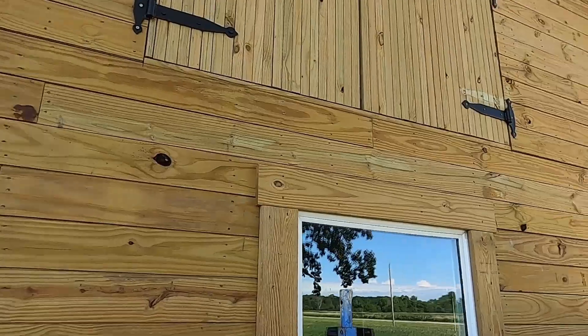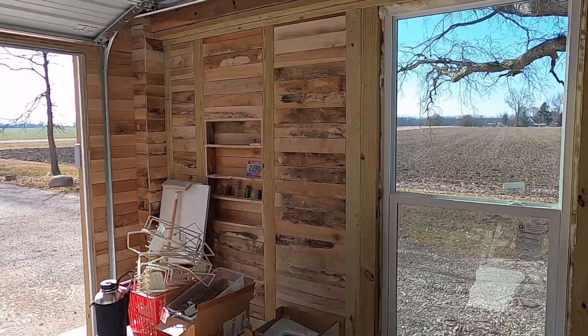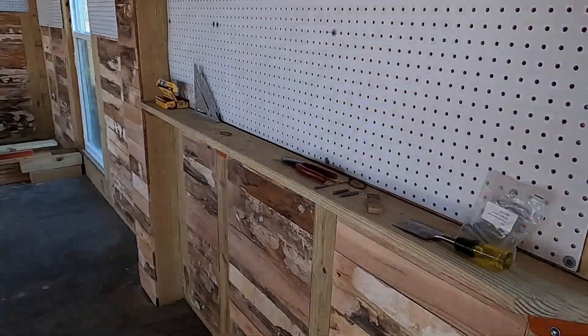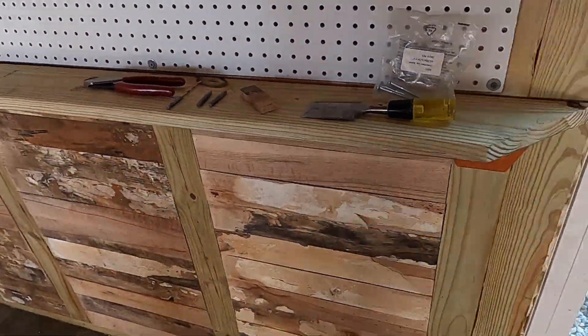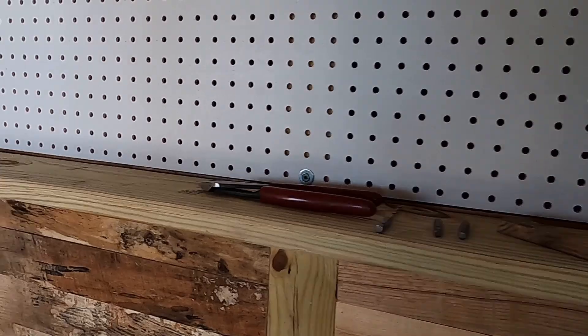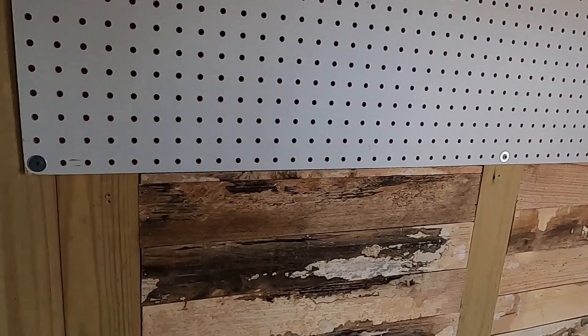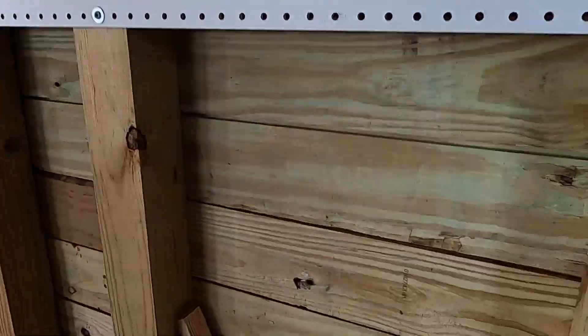Those big doors there with the three hinges on either side — I can open those up and use the forks on the tractor and set skids of stuff up there in that attic so you don't have to carry them up the steps. I put the pegboard up and there's one shelf. I'm going to do shelves all the way around underneath the pegboard. I've got heavy-duty brackets supporting the shelf. I thought the pegboards would be nice — I can hang my tools up, my gardening tools.